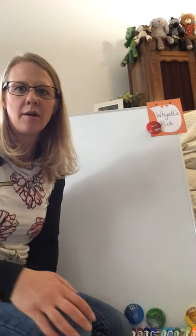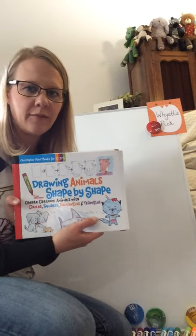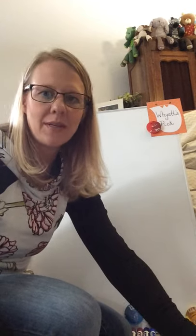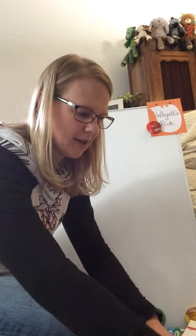Hi everyone, welcome to Art at Home with Mrs. Bodden. So today we're going to be drawing from this book, Drawing Animals Shape by Shape. Today my son picked out our animal and we are going to be drawing a Scotty dog.